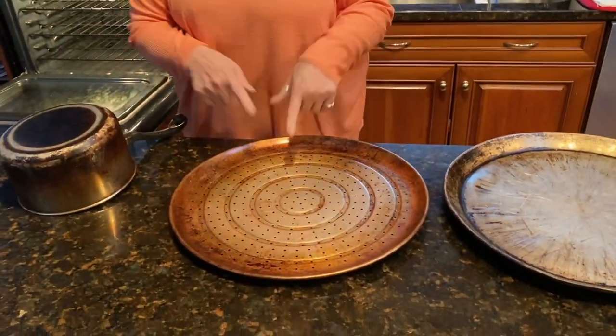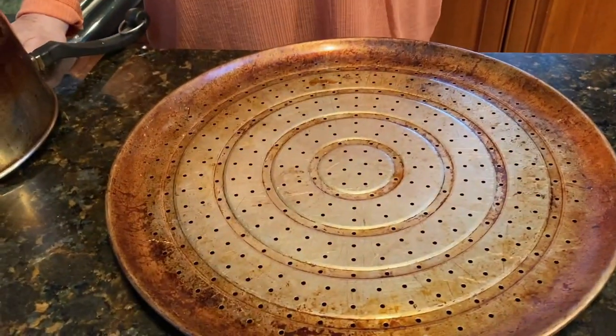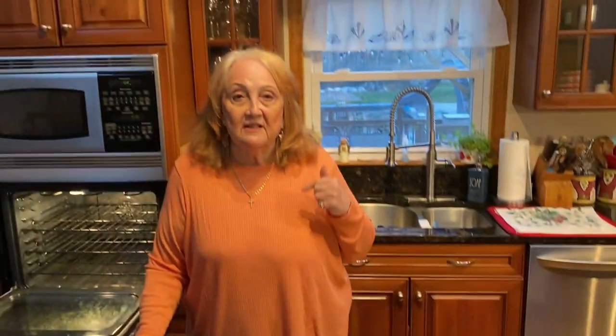We are going to clean the oven and these pans at the same time. You won't believe how these come out. Actually, I did this in the old house in my self-clean oven. Hopefully this oven is just as good as my old house, but this is what I'm going to do.